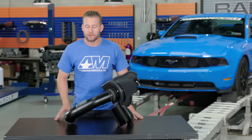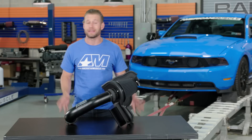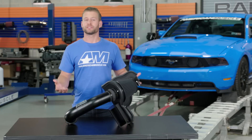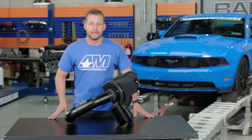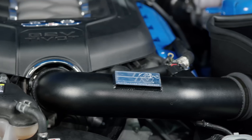K&N is without a doubt one of the biggest and most recognizable names in the automotive aftermarket world, and for good reason. They pretty much invented the cotton air filter back in the 60s, and to the benefit of hot rodders everywhere, have been innovating the market ever since.